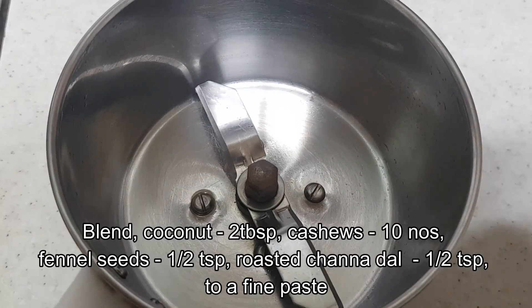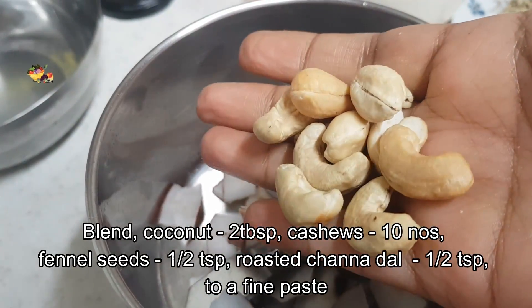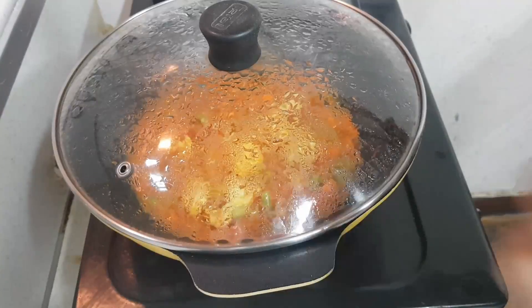Meanwhile let's make a coconut paste. For that, to a blender jar add coconut, cashews, and roasted chana dal, and blend it into a fine paste.